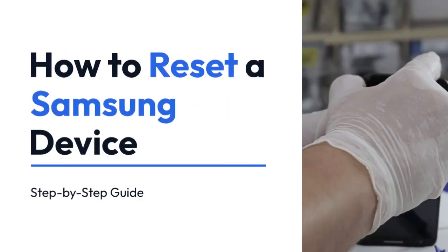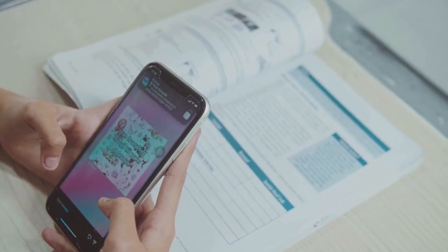We're going to explain how to reset a Samsung device. Since you haven't specified the exact Samsung model, I'll cover the most common reset methods.